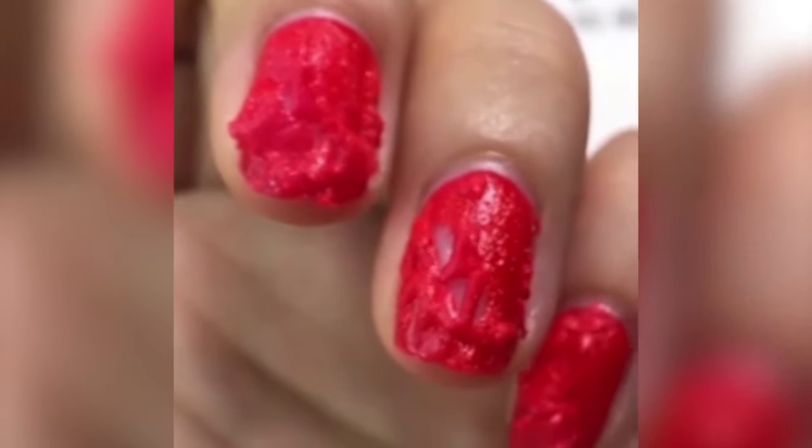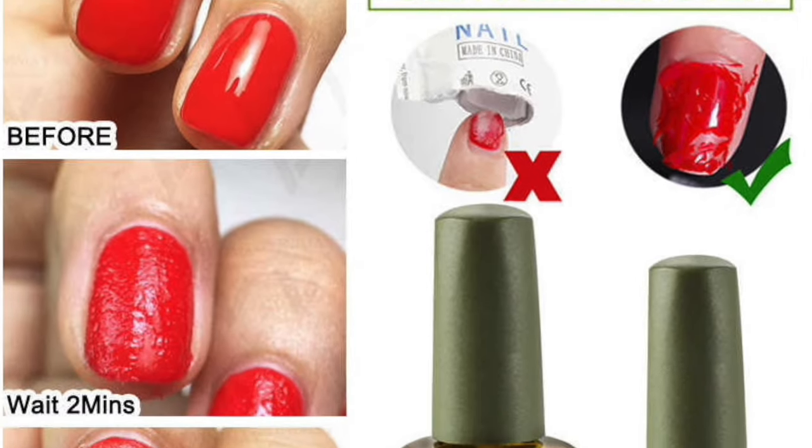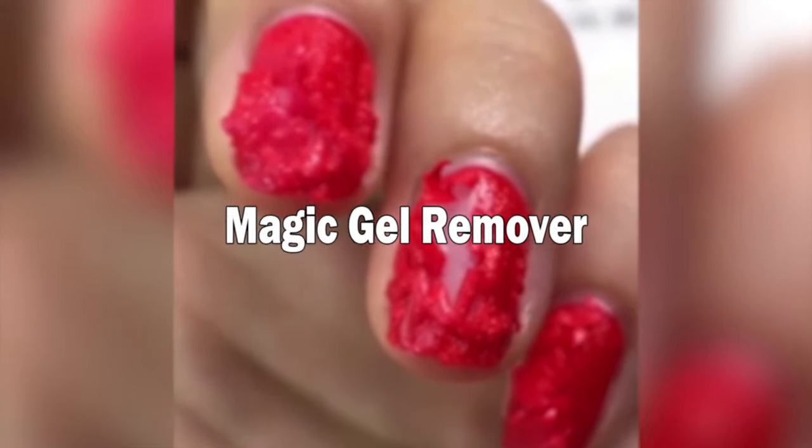There's a magic gel remover that is applied on top of gel and makes it fall off within a few seconds. In this video I'm going to try if it really works.